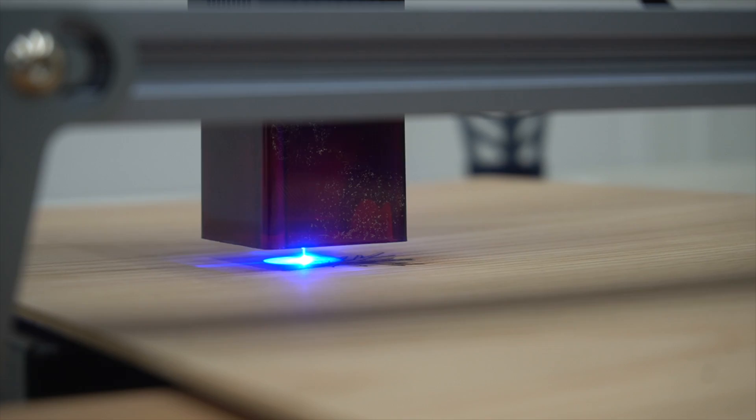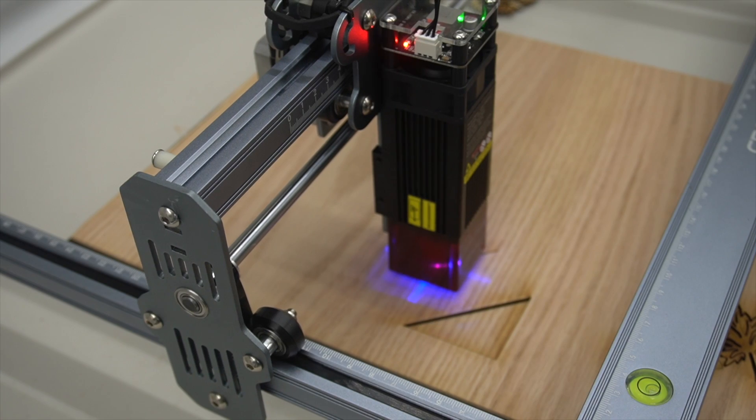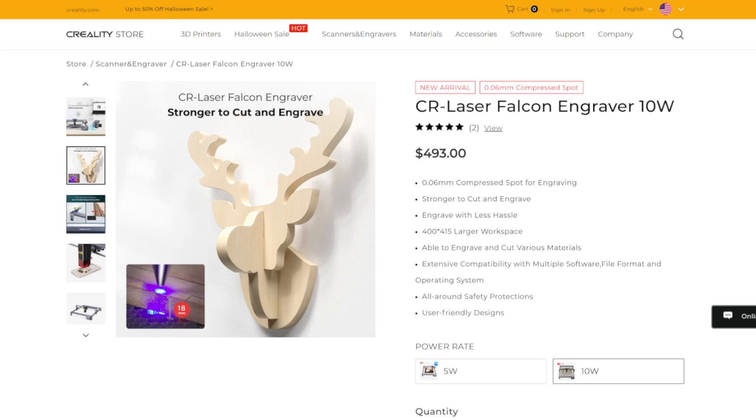What can you make with a $500 laser? In this video, we're going to answer that question. To do that, we're going to be using this 10 watt laser from Creality. At the time of making this video, this laser retails for $493. So what can we do with a $500 laser? This laser is going to answer that question.